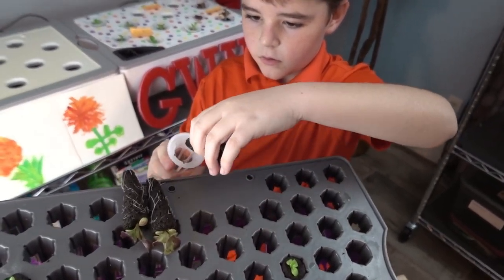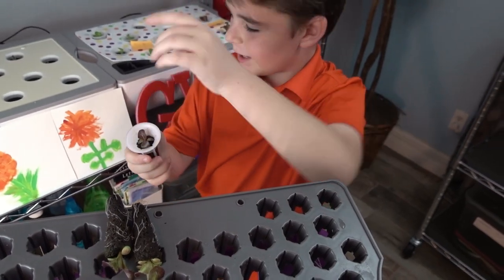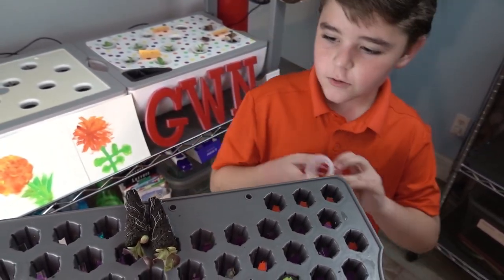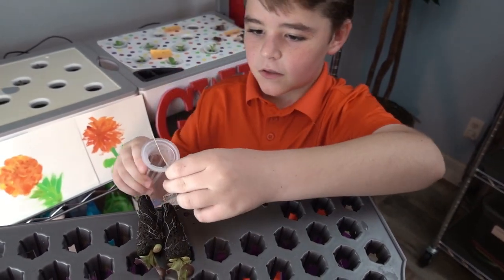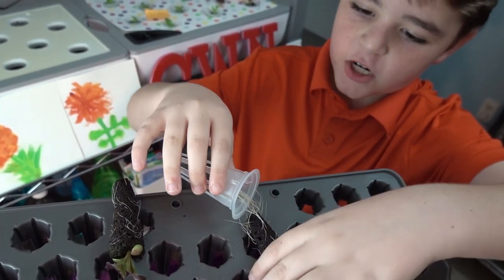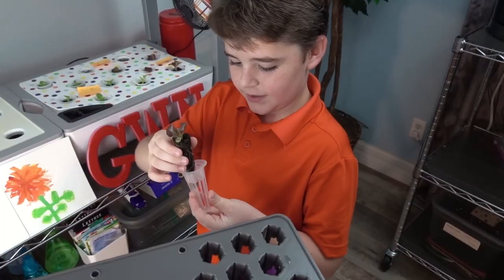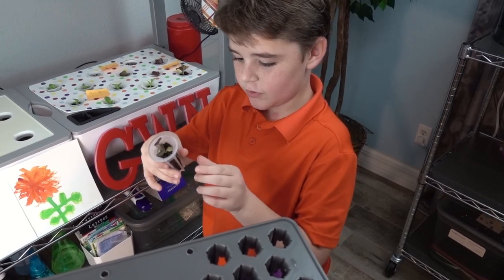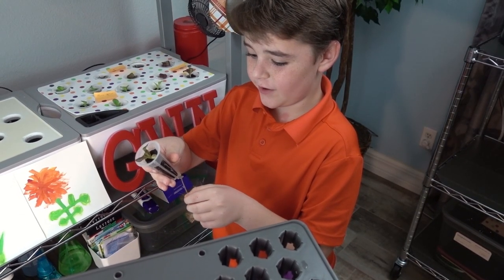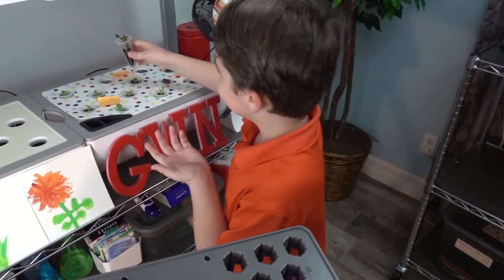Hey Nathan, can you show us how you do that? Okay, so you see this? That's a net basket. See the net basket? Make sure the root gets through first. You make sure the root is in here so it can go in the area of the water to get water to help the plant.